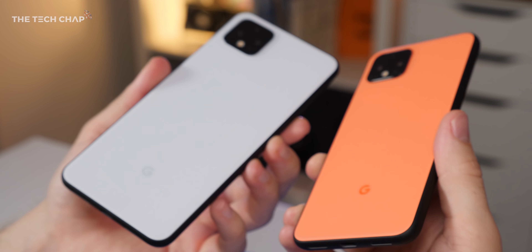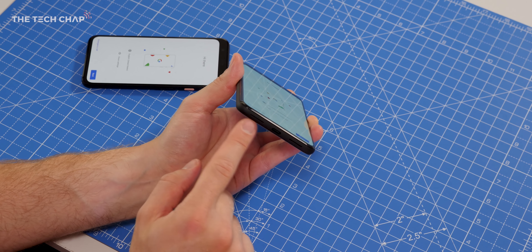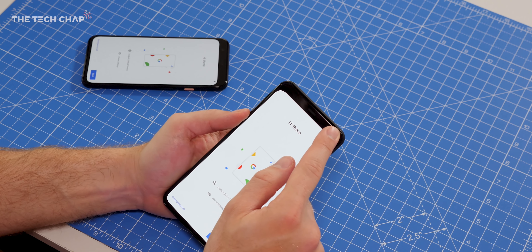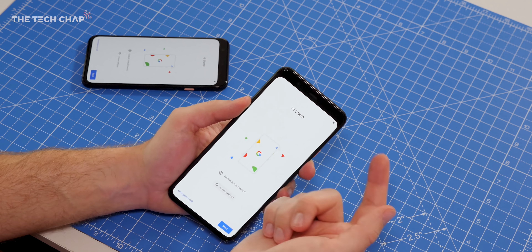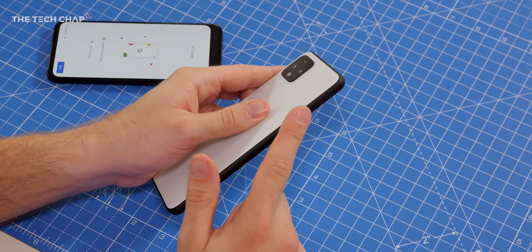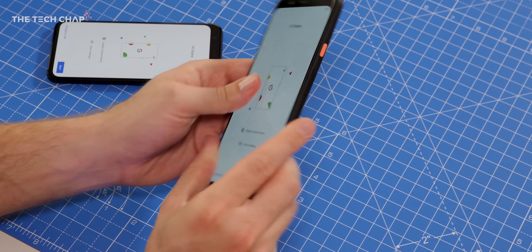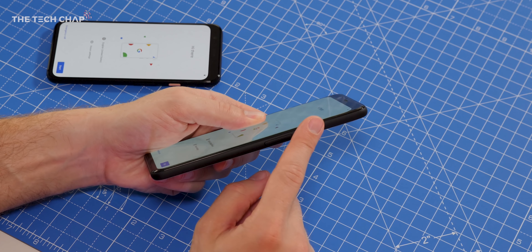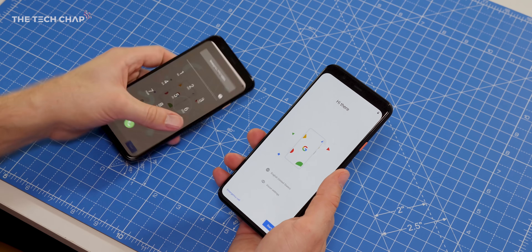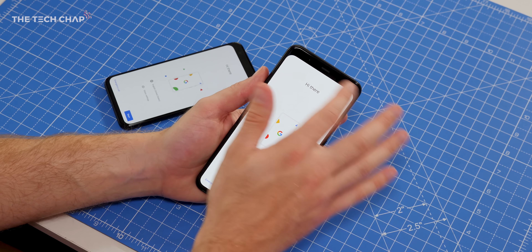Even this bigger phone isn't particularly slippery and doesn't feel too fragile. With these matte finishes, it doesn't pick up any fingerprints or smudges at all, so even with my sweaty fingers it still looks just as good as when I took it out of the box. On the bottom we've got the USB-C port, one downward firing speaker, and a microphone. On top we've got a whole load of different sensors, along with an earpiece which acts as a second speaker, so we do still have dual stereo speakers. The left side has the SIM card tray, which is still a single 4G SIM — there's no dual SIM or 5G option, unfortunately. Nothing on the top, and on the side we've got the volume and the power button.